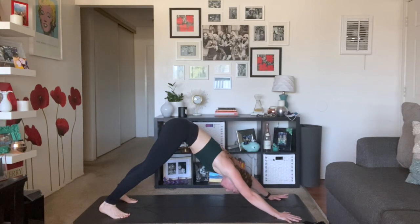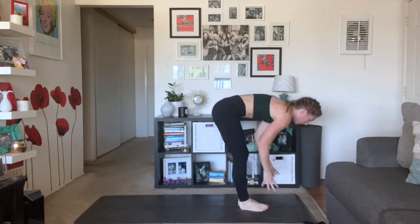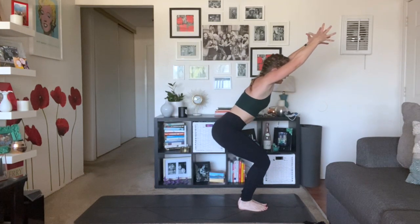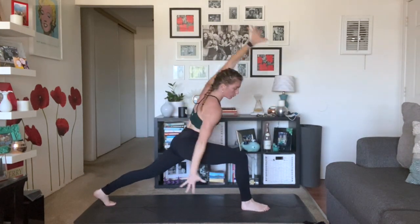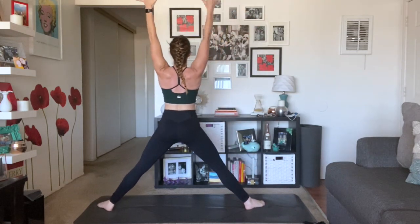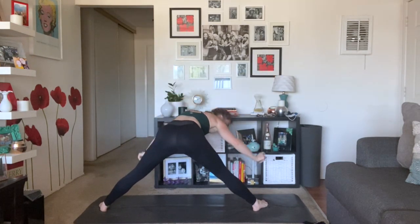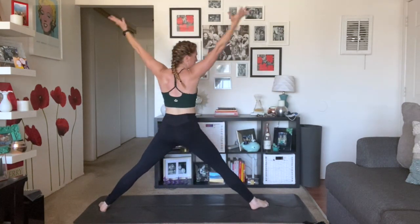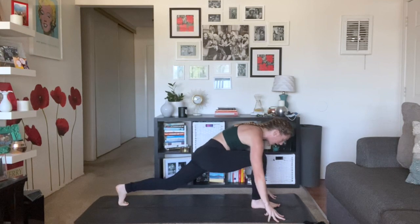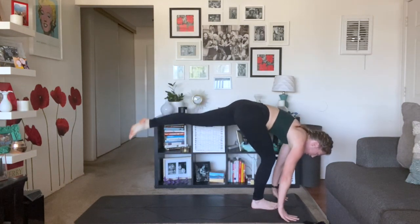We're going to flow. Exhale, left leg back, right arm back. Inhale, warrior two. Exhale, extended side angle. Inhale, star pose. Exhale, lateral lunge twist — right palm down, left palm high. Inhale, half lift, prasarita. Exhale, full prasarita. Inhale, star pose. Exhale, warrior two. Inhale, reverse warrior. Exhale, low lunge, plant your palms. Inhale, one leg, half lift. Exhale, knee to chest — sink low. Inhale, extend. Exhale, low lunge. Inhale, three-legged dog — lift high. Exhale, right knee to left tricep, hold. Inhale, three-legged high plank, shift forward. Lower halfway. Inhale, up dog. Exhale, down dog.